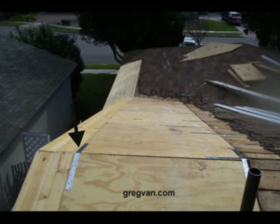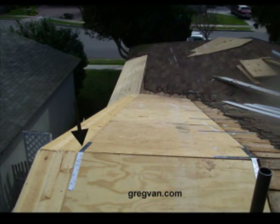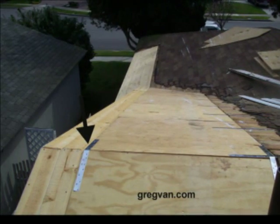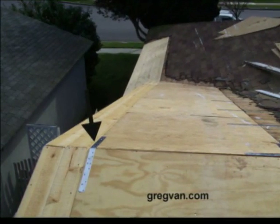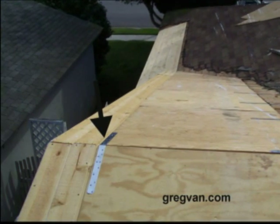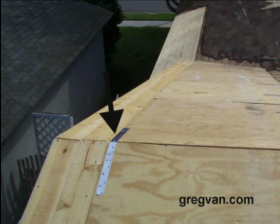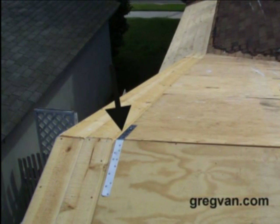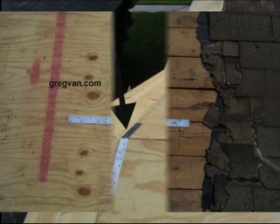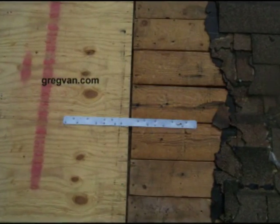What we're looking at here are straps that have been used to fasten two structural framing components together. The arrow here is pointing to a strap used to tie the two roof rafters to the ridge together. It provides some additional support, and most structural engineers would be calling out for things like this if they are concerned about any type of movement.